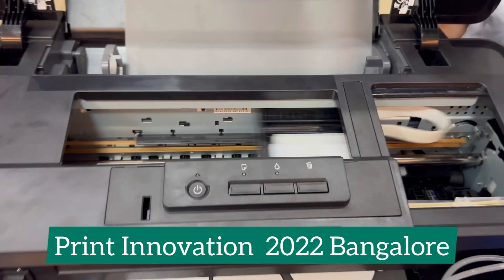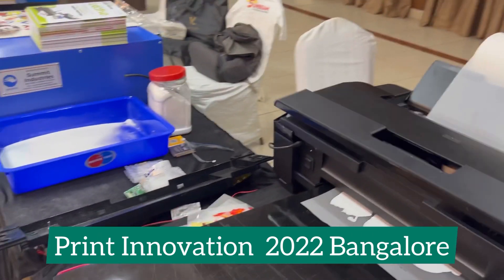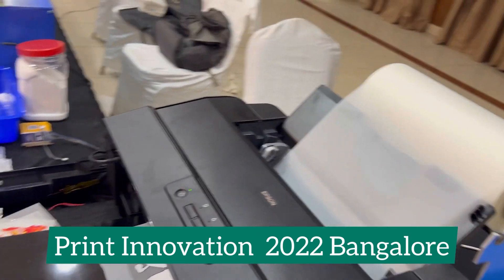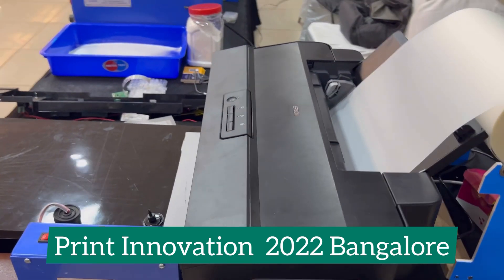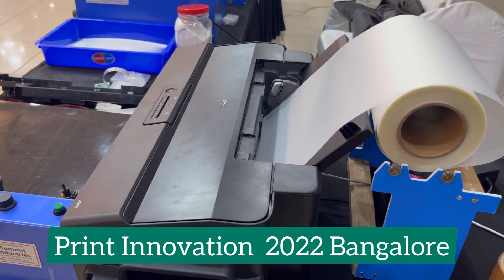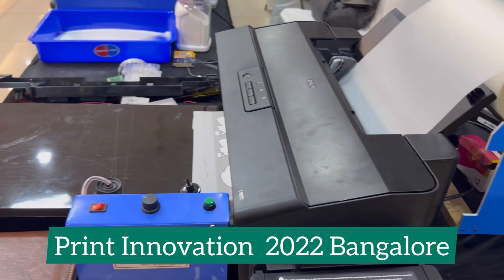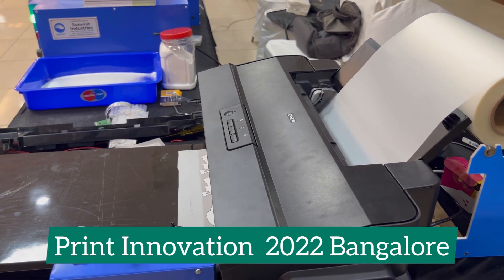In the DTF L1800 printer you have two options: you can either feed a roll or feed a sheet. For example, if you have one print to do, you can just print a sheet, or if you have two, three, nine, or ten prints to do, you can attach a roll and print.